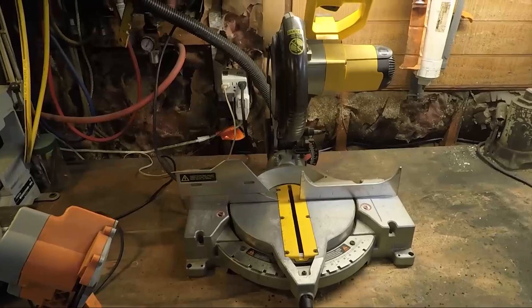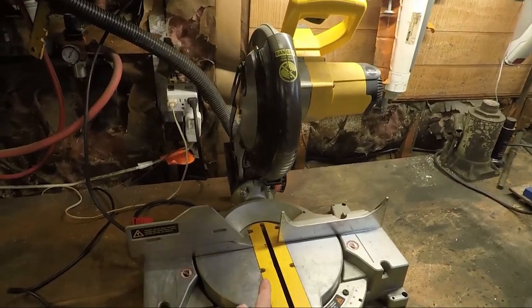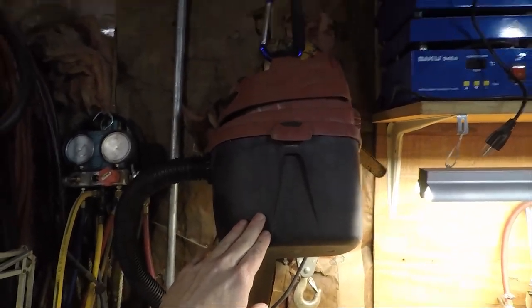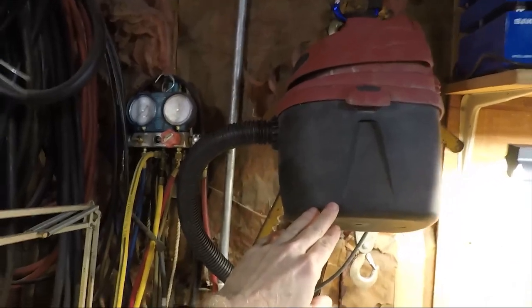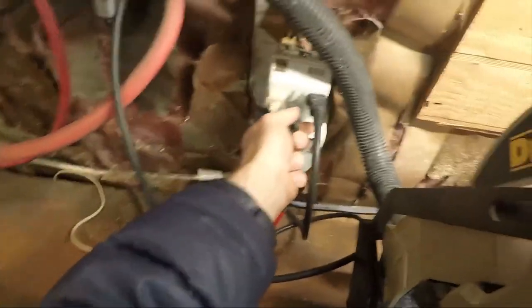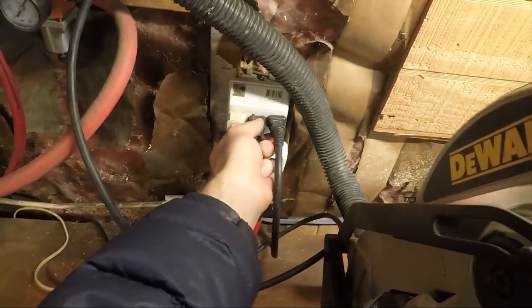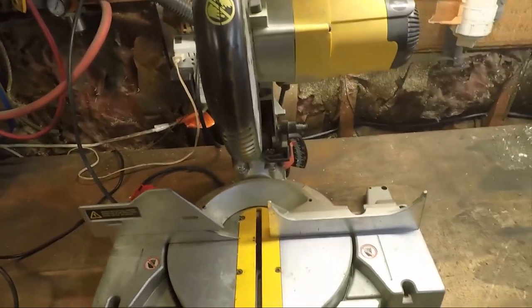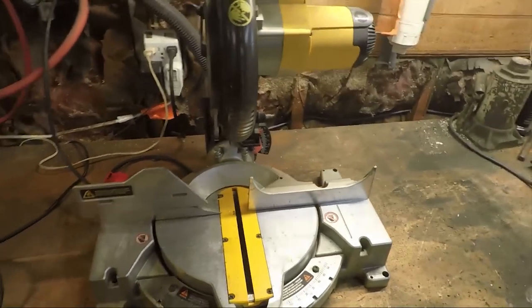I tried it out first with my DW703 chop saw and this little J150A shop vac. You can see I've hung the vacuum from the ceiling so it doesn't take up space on the bench. And what I've been doing for about three months now is just plugging that in before I use the saw and unplugging it when I'm done. And that has been a vast improvement over not having any dust collection here at all.